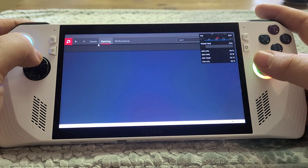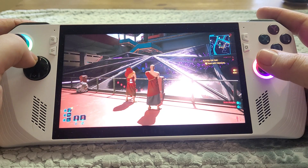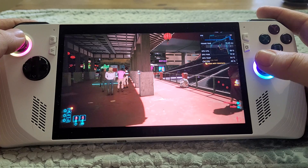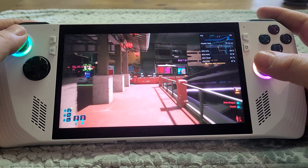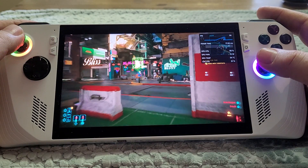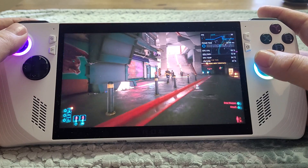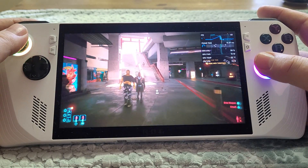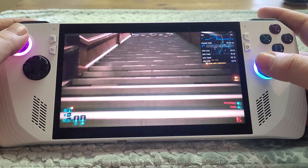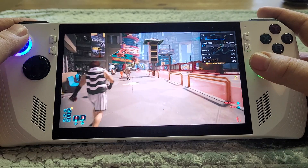Let's turn on fluid motion frames now. Go to gaming, turn on fluid motion frames, then back into Cyberpunk. Back to our gamepad — and you should see the frame rate jump straight away. We're getting between 50 and 60 frames a second, and it feels smoother immediately. The technology works by looking at the frame the game is rendering now and the next one, then inserting fake frames in between to give you this smooth feel. We're up to 60 frames a second.